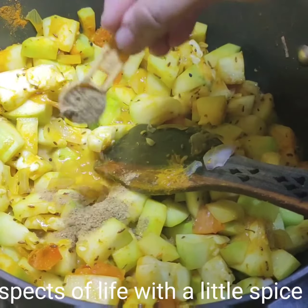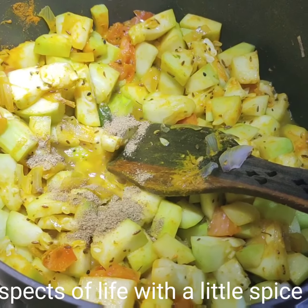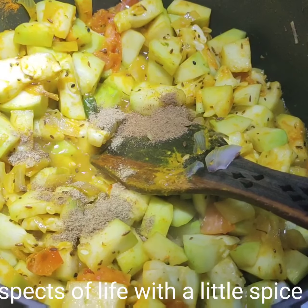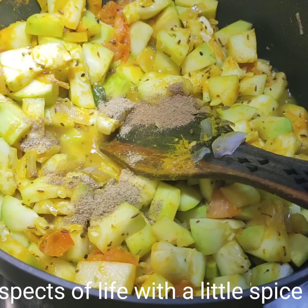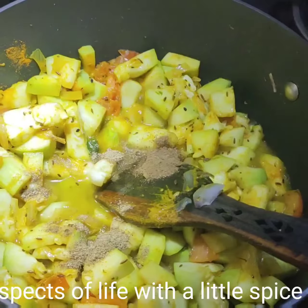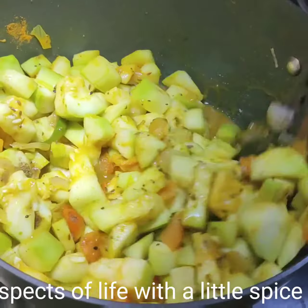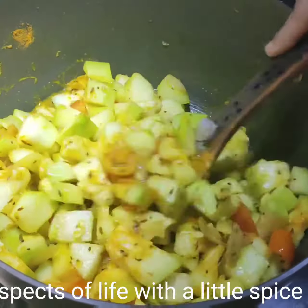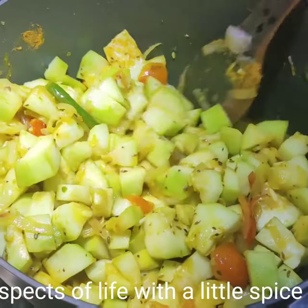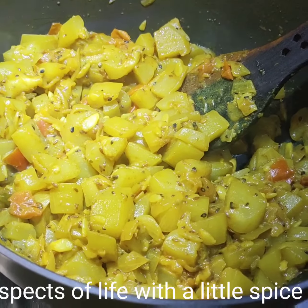I will be adding half teaspoon of jeera and half teaspoon of dhania powder. My lawki is quite dry so I will be adding another 50 ml of water, because this lawki has to cook well. If you are using a pressure cooker then it cooks fast, but I prefer it this way. It's been cooking for 20 minutes.